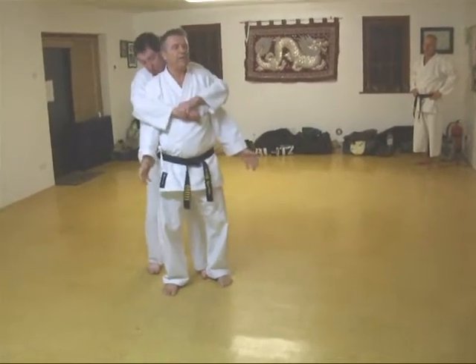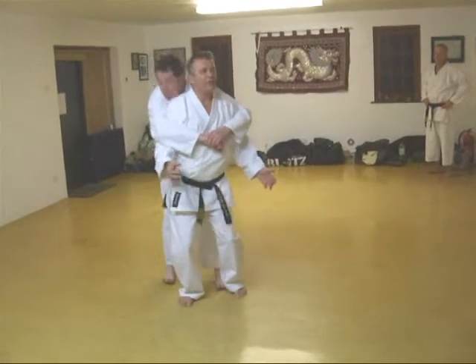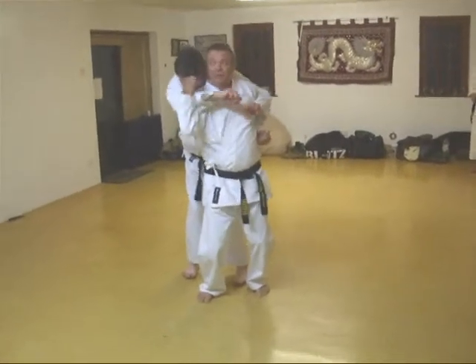As he grabs, maybe he knows where his head is — that's that. So I'm going to strike with my head, every way over, punch.